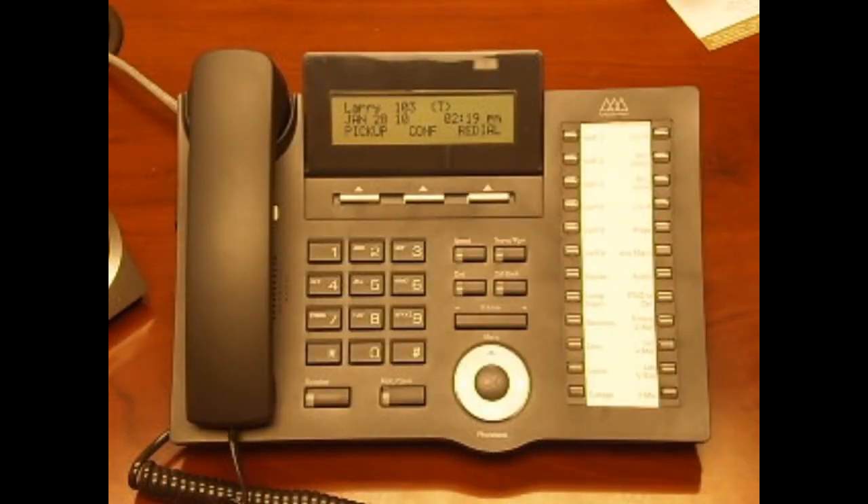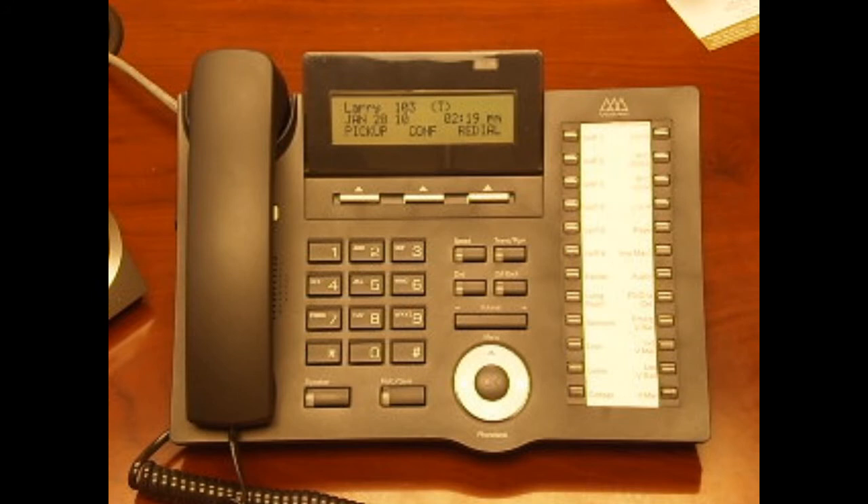The first step in getting started with your new LG Nortel IPEX telephone is to first change your default password and then record your personal voicemail greeting. To get started, lift your handset or press the speaker button and then press the button labeled voicemail.